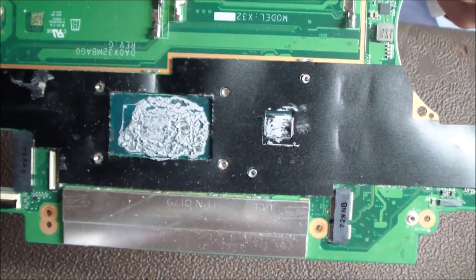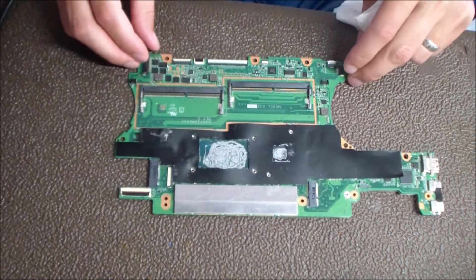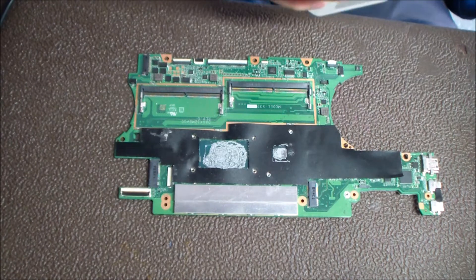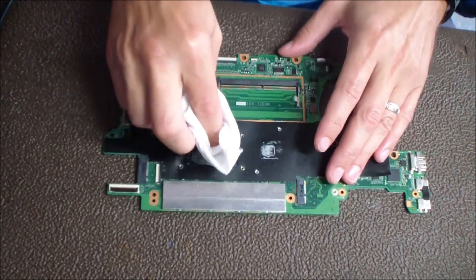As you can see here, that thermal paste job is just crazy. It's from the factory — they put way too much on, it's been on there for years, and it's running pretty hot with a 940M NVIDIA chip. So that whole heat sink area is just really heating up. And when you add too much like that, it actually ends up making it worse.